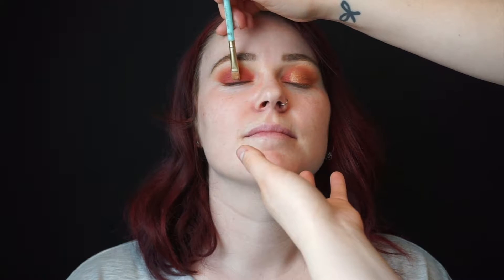Next, I'm picking up some gold. I'm just going to focus this on the center of her eyelid, kind of creating a halo effect, and I'm just going to blend the edges out with my fingers — clean fingers, of course. I'm doing the same on the other eye.